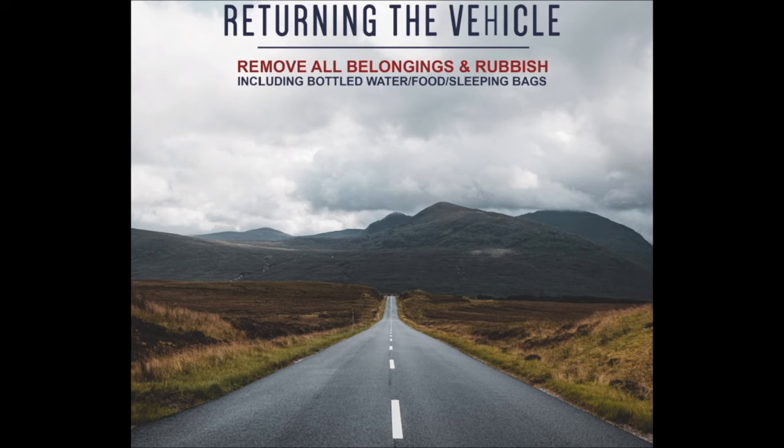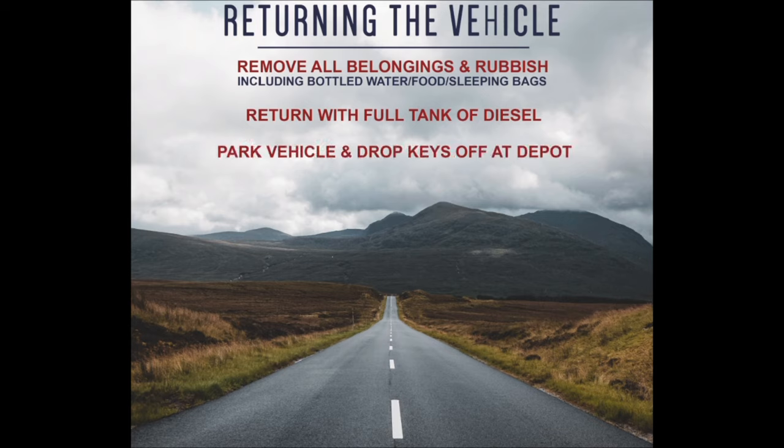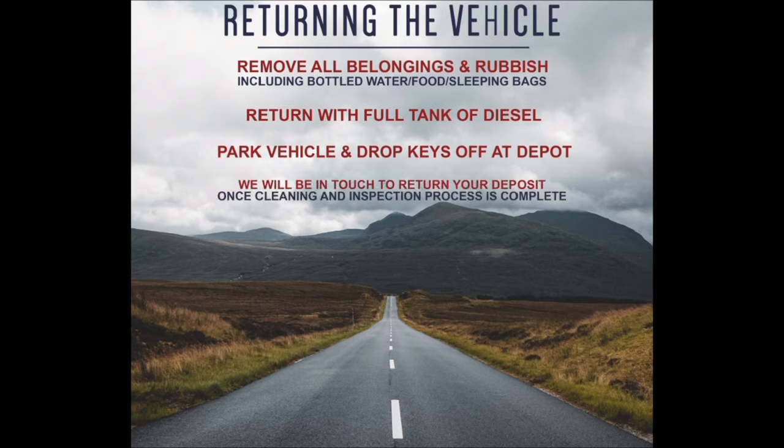Upon returning the vehicle, please ensure you remove all belongings and rubbish including bottled water, food and sleeping bags. Please also return the vehicle with a full tank of diesel. Simply park the vehicle up and drop the keys off at the depot. We will be in touch as soon as possible to return your deposit once the cleaning and inspection process is complete.